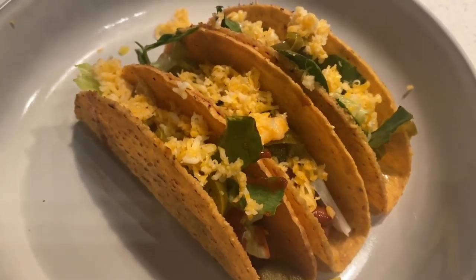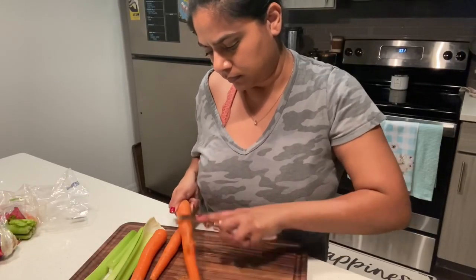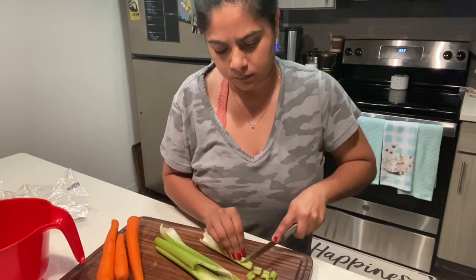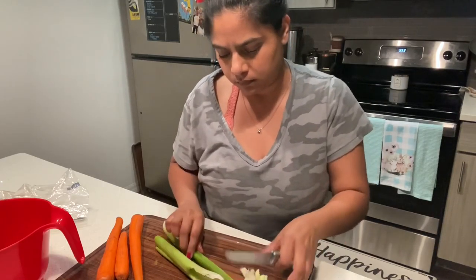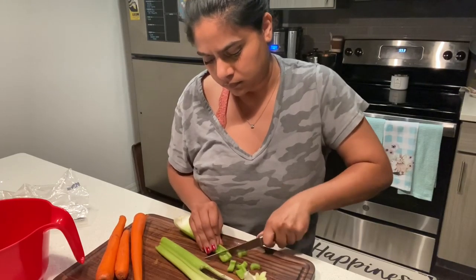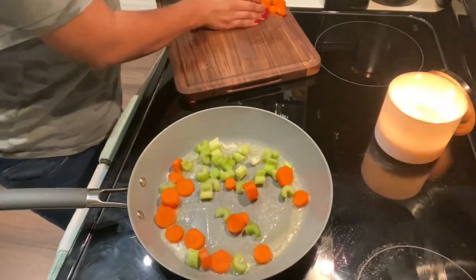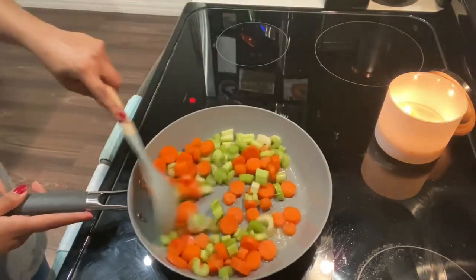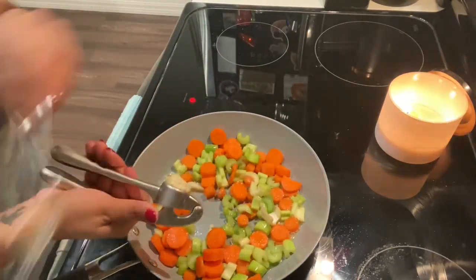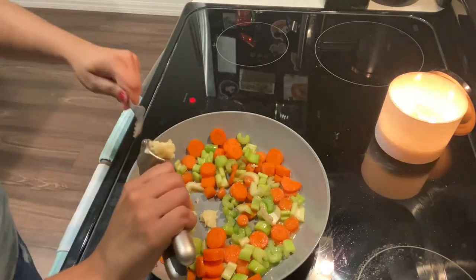The last recipe I'll be making is a chicken pot pie. I'm going to cut up some carrots and some celery into bite-sized pieces. In a large pan, I'm going to add about a quarter cup of butter, then add the vegetables and get them nice and sautéed so they're soft. You don't want to cook them all the way because we're going to put it in the oven. I'll also add a couple cloves of garlic, give it a good mix, and then season with salt, pepper, rosemary, and oregano.